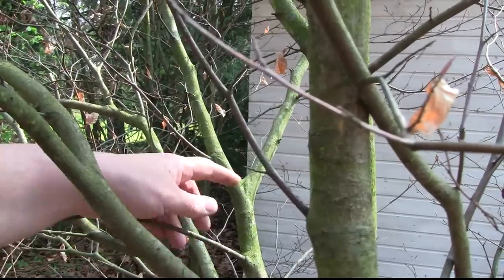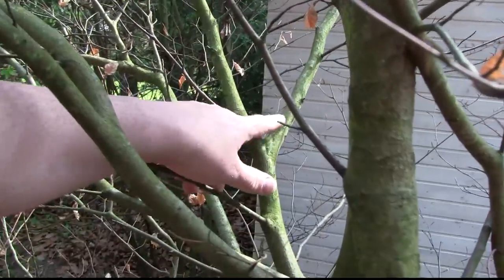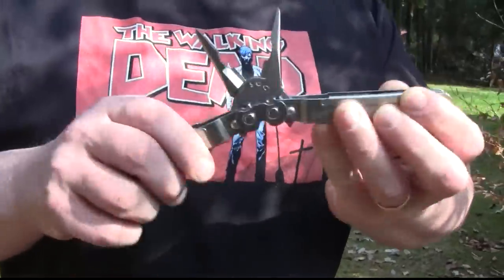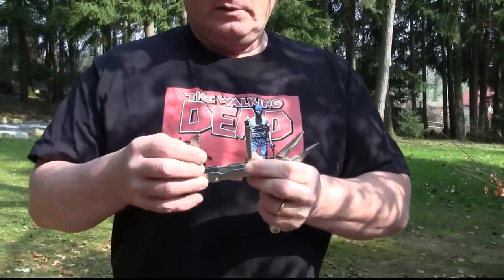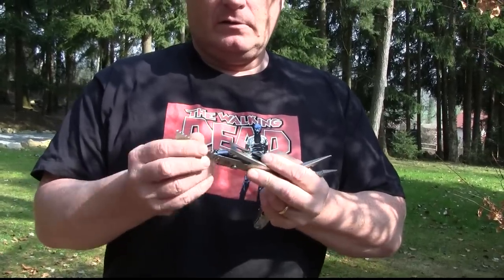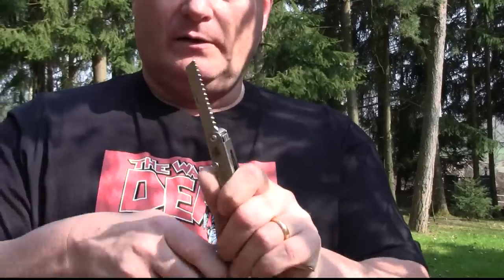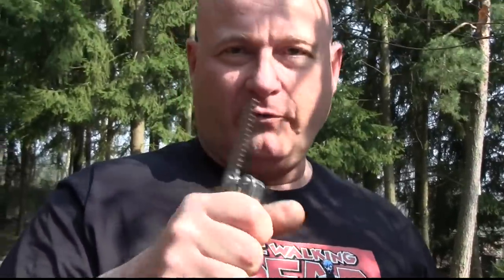First you have to find the right fork. This one is just about perfect — very even, has the right angle between the two fork arms, so we have to cut it here and here. For cutting, we're opening up the multi-tool and we take out the saw. Notice that the blade locks in place so it can't accidentally close down on you. And now we saw the fork off.